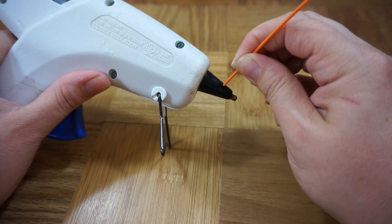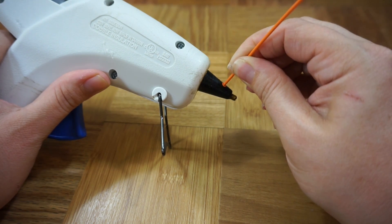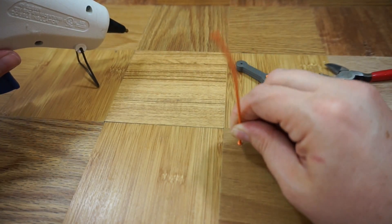Heat up your tool and press the end of a piece of filament into the hot part until it melts into a head. If you want to even it out, you can press it against a smooth surface like a table.